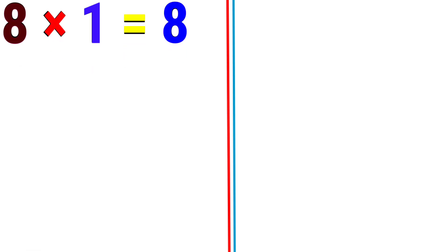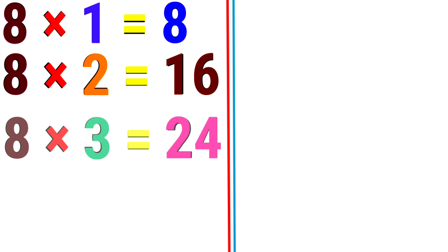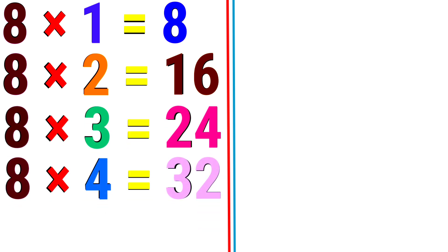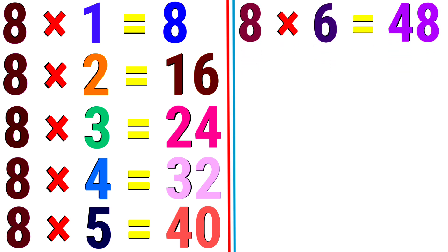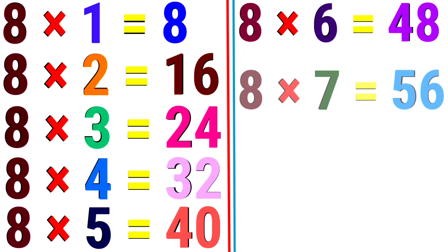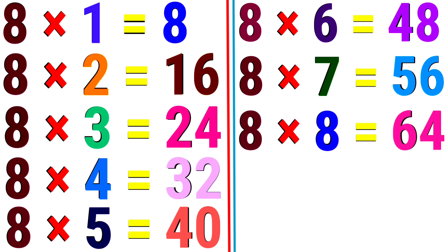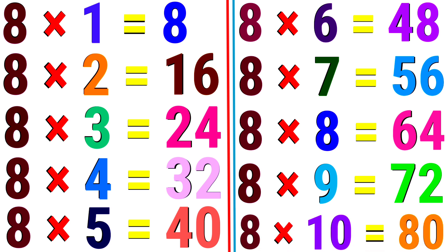8. 8 1s are 8. 8 2s are 16. 8 3s are 24. 8 4s are 32. 8 5s are 40. 8 6s are 48. 8 7s are 56. 8 8s are 64. 8 9s are 72. 8 10s are 18.